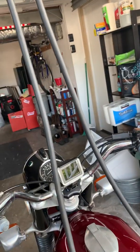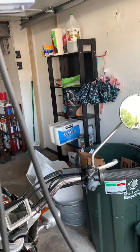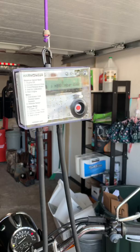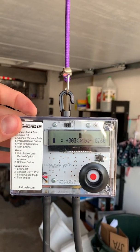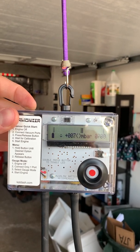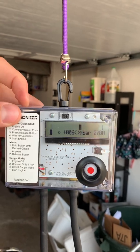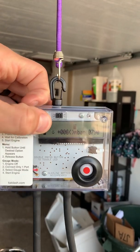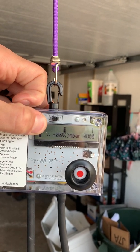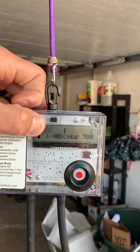Now according to the instructions, it's going to give you a plus or minus 25 millibar variance. And as it's pulling vacuum, it's also giving you your RPMs. We're just shy of 800, which is right about where I want to be. And you can see that we have a smiley face — the smiley face means that my vacuum is good as far as the balance is concerned. Since I have the RPM range that I want, I'm okay with that.